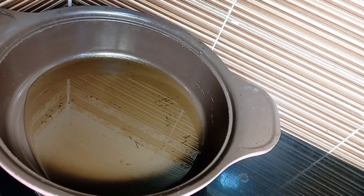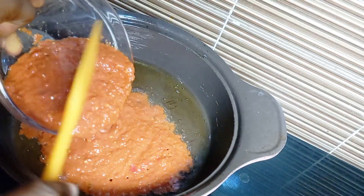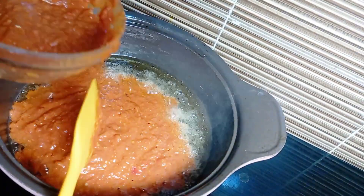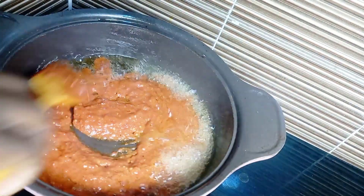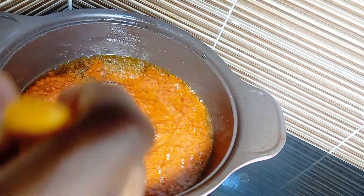Once you are done cooking your pasta, pour in your oil — I used coconut oil for this recipe, but you can decide to use any oil of your choice. Pour your oil into a cooking pan, then go in with your already blended tomato, pepper and onion and fry until the water in your tomato is completely dried.